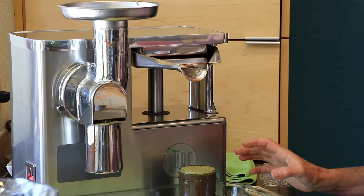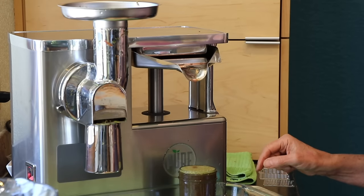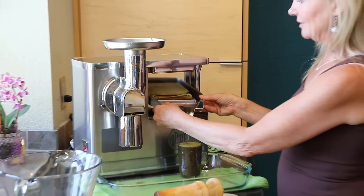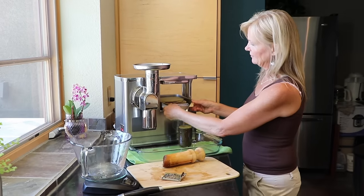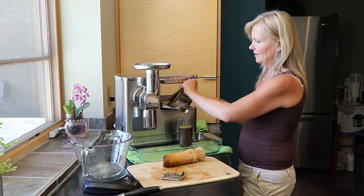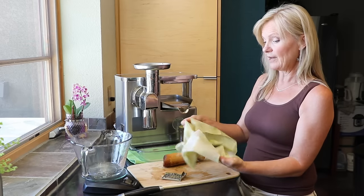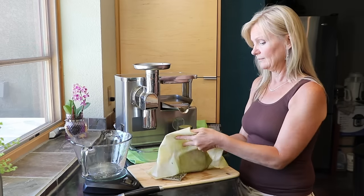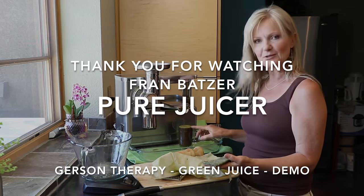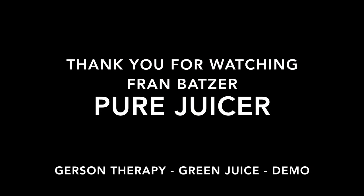So that 12 ounces of produce between apple and leaves has now made an eight ounce juice, and it's now dripping — we're good to go. I'm going to release what juice is in the tray and turn the machine off. This insoluble fiber does not have to go through your digestive tract, and you've got pure juice for healing. Thanks for watching and look forward to more videos.